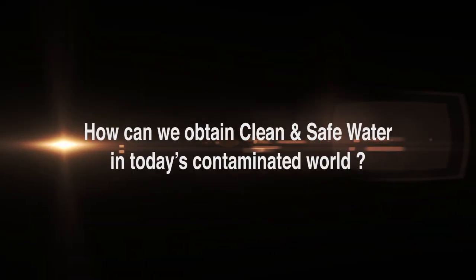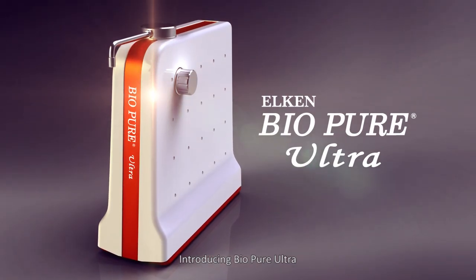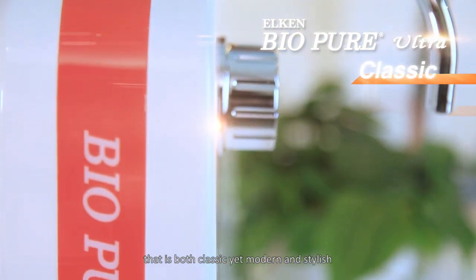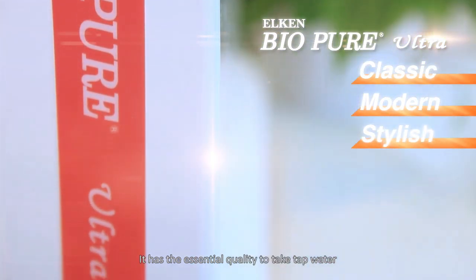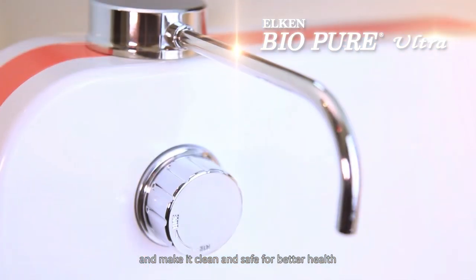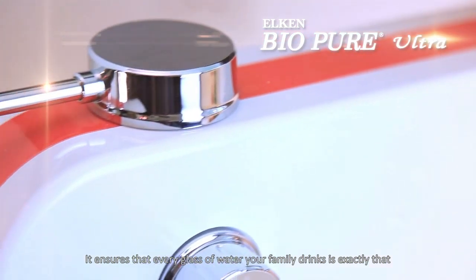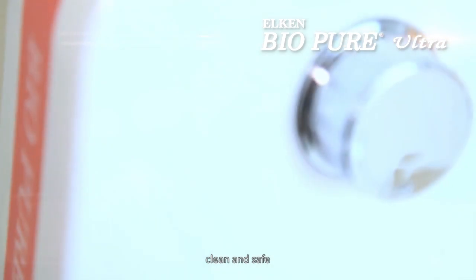How can we obtain clean and safe water in today's contaminated world? Introducing BioPure Ultra, inspired by a totally new design that is both classic, yet modern and stylish. It has the essential qualities to take tap water and make it clean and safe for better health. It ensures that every glass of water your family drinks is exactly that — clean and safe.